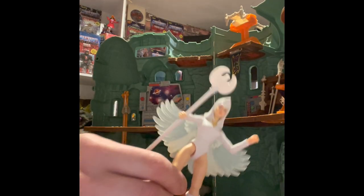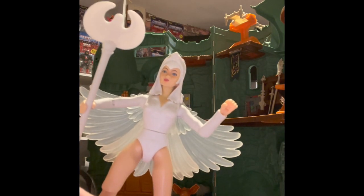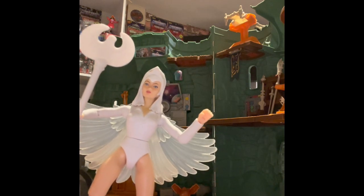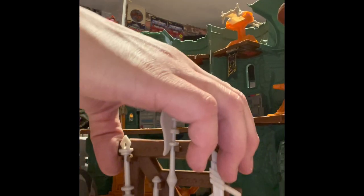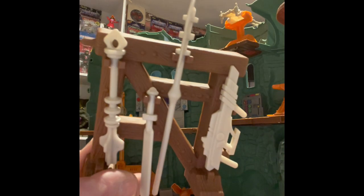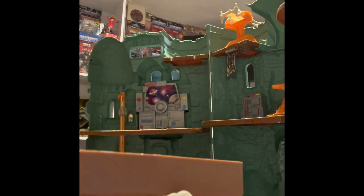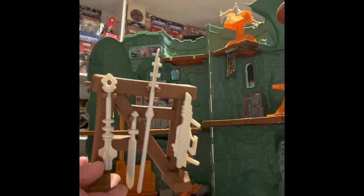One of the best pieces we got is the white Sorceress — she is awesome. I wonder if we're going to get the original-style Sorceress colors. We also have the weapons rack with a few weapons. You don't get all the weapons that were there, but this weapons rack is pretty nice because the weapons stay in place — they snap in so they don't fall out. It's a little smaller than the other one but the attention to detail is great.